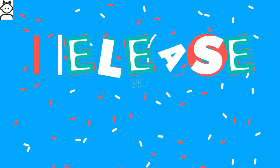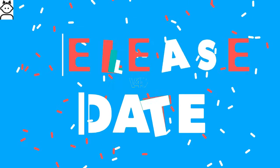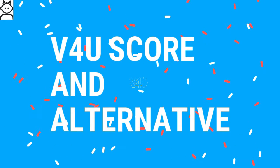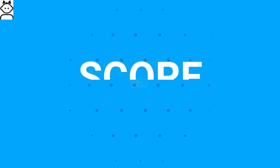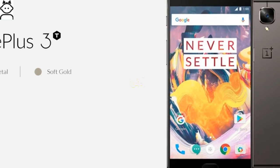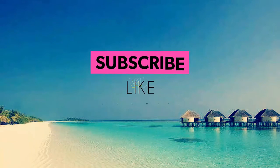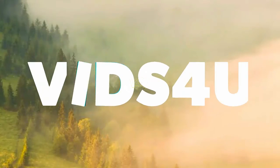The Meizu Pro 7 release date is rumored to be August 16, 2017. The overall score for the Meizu Pro 7 is 7 out of 10, and the best alternative is the OnePlus 3T. I hope you found the information valuable — please click the like button and subscribe to my channel. Thanks for watching.